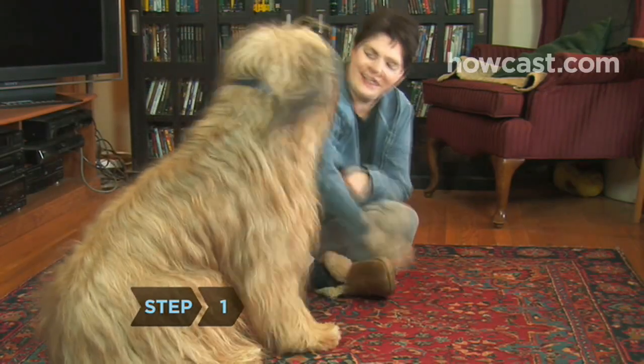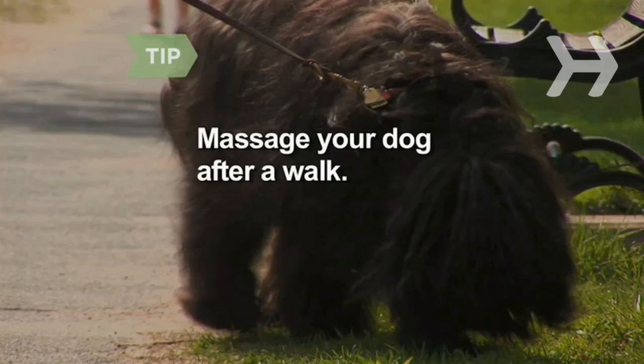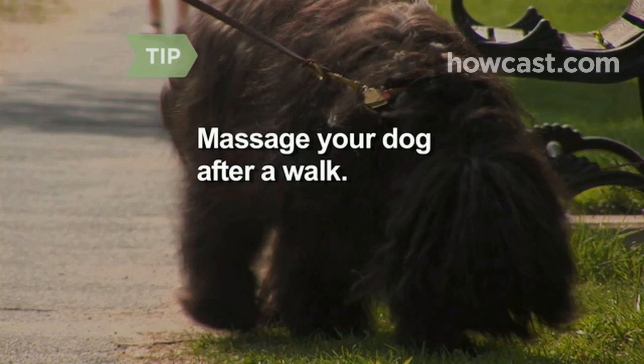Step 1. Have your dog lie down on a rug. Very small dogs can sit in your lap. Massage your dog after a brisk walk — they'll be more relaxed.